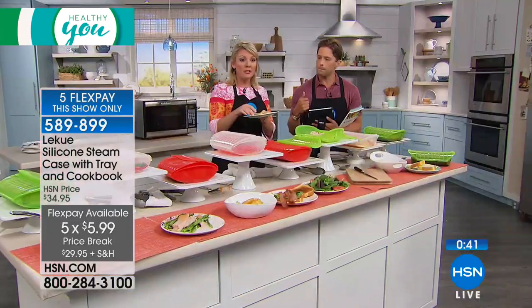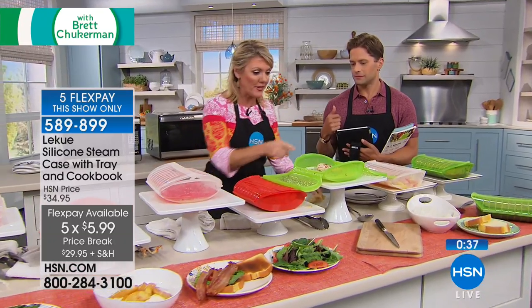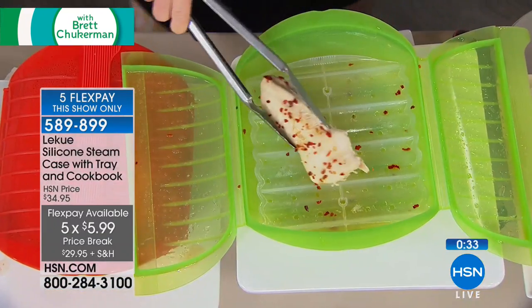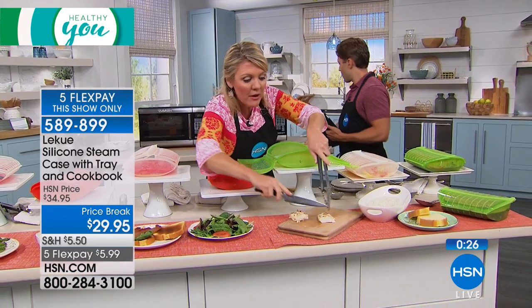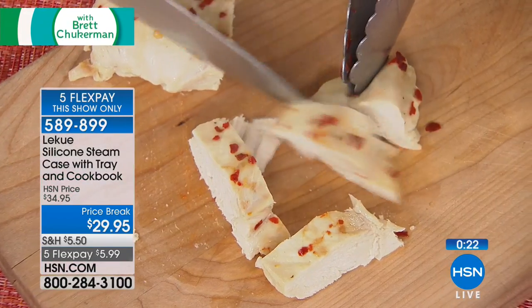If you typically do a chicken breast in the microwave, you know what happens — it comes out rubbery. This has become my go-to, especially at lunchtime when I want a quick piece of protein on a salad. Grab a chicken breast, do it for three minutes. Look at the moisture in there — look at how gorgeous that is. Never have another rubbery, nasty piece of protein again.